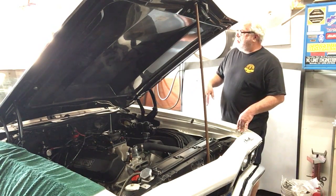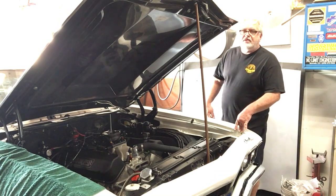The exhaust is installed. Let's fire it up and see how she runs.